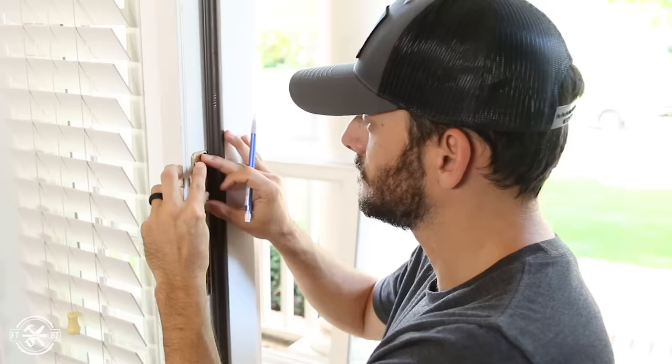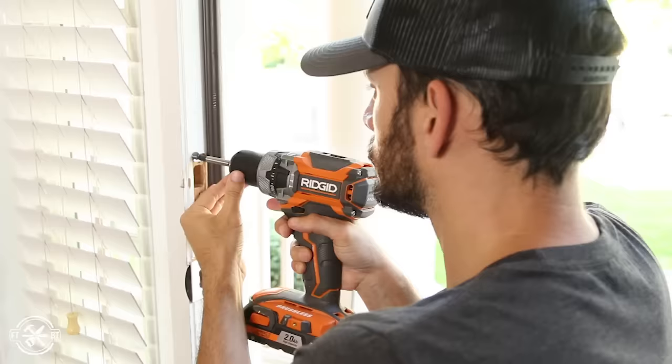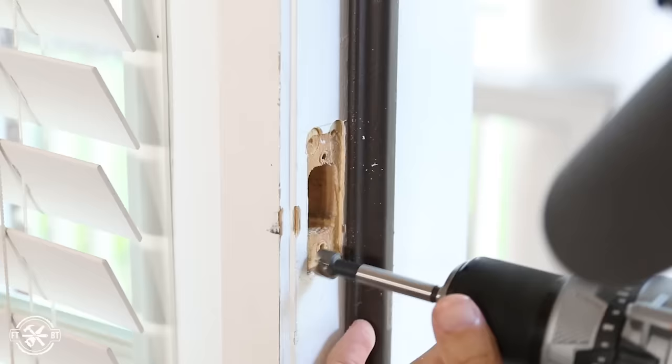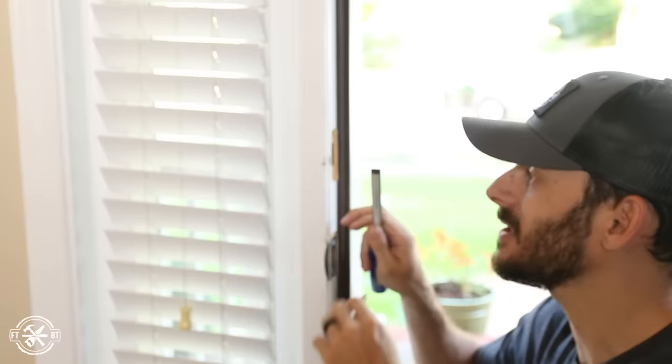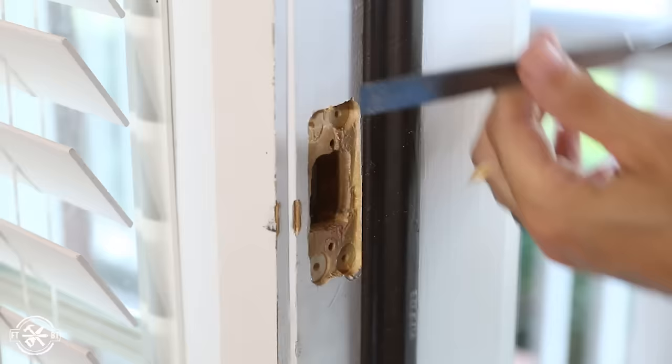A good fit here is extremely important — I'll talk about it more in the top five questions. The reinforcement plate for the deadbolt didn't fit the current opening either, so I widened it the same way as before with my drill and a chisel. The strike plate is actually a bit thicker, so I'm going to take some more material off to make sure it fits nice and flush.